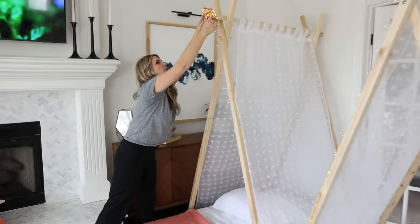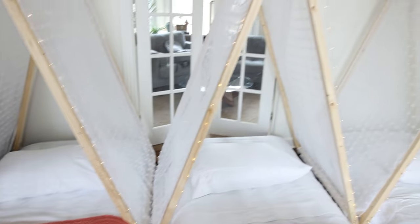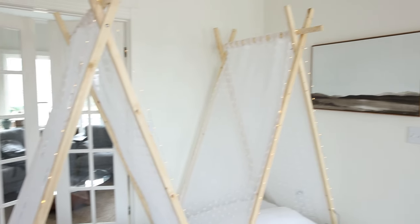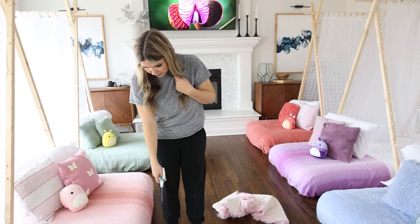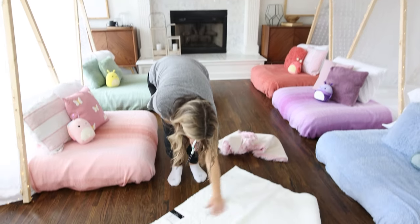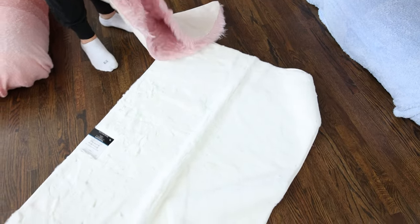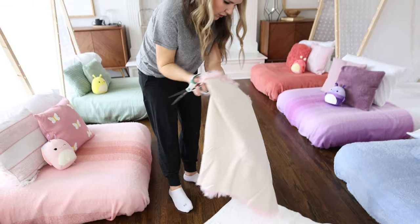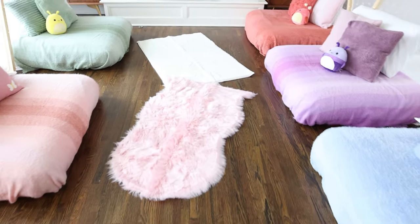I picked up two different rugs for the space. This one is a faux ivory kind from Walmart, and then this one I ordered off of Amazon — it's kind of like a fuzzy pink rug. I'm going to lay these down in the center section.